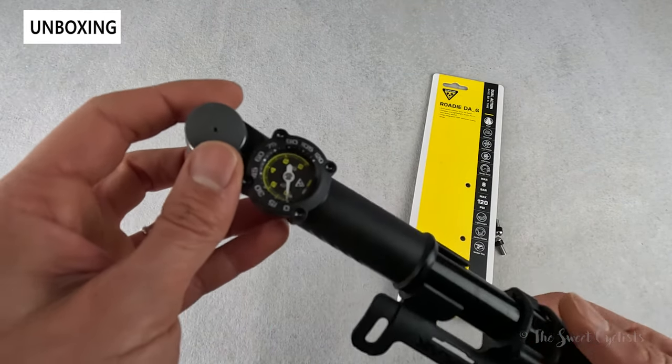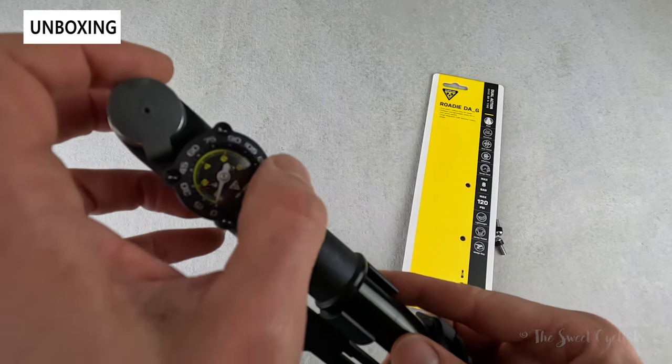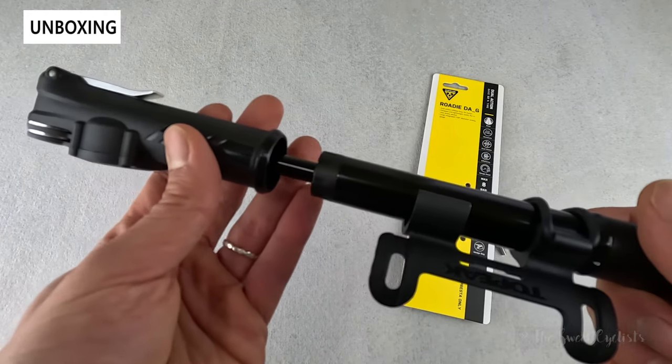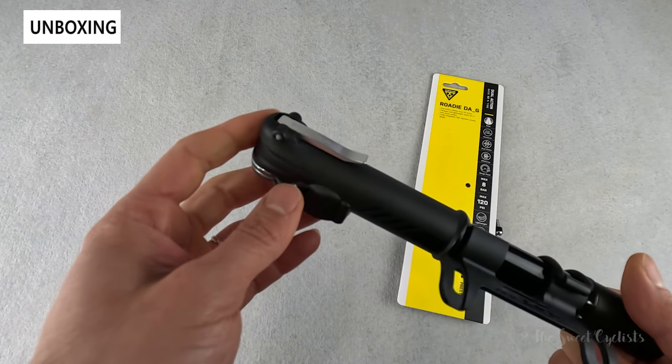It has an analog gauge which is really nice — you can see a highly legible display showing both bar and PSI values. The barrel is aluminum and the thumb lock is also aluminum, while the rest of it is plastic.